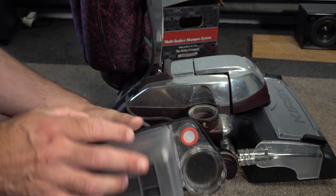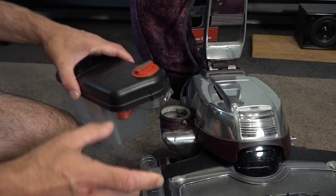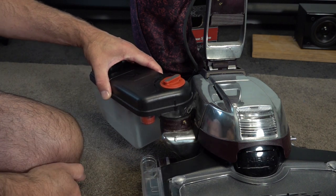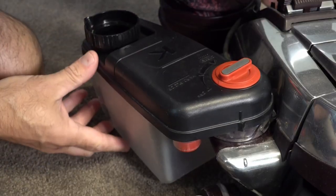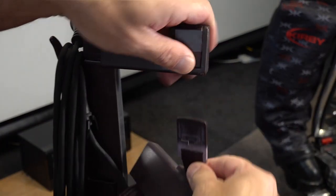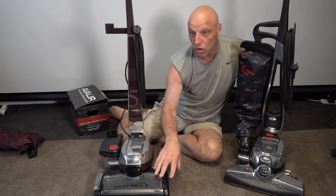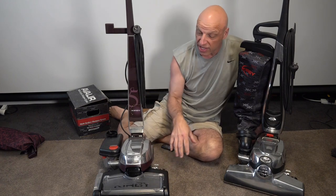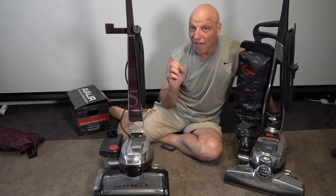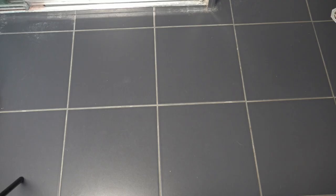Whether it's the Avalir 2 or the G5 or G3, it's exactly the same. Pull that off — your safety switch is there. Grab your shampoo tank, make sure it's turned off because we're not putting any fluid in it, and make sure you've got the sponge and the filter as well. Drop it on and lock it in place, then release the seatbelt clip to remove the bag. The Avalir shampoo system does fit on those early Kirbys and it's really easy to install.